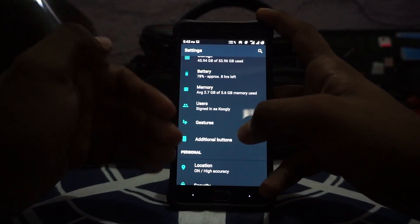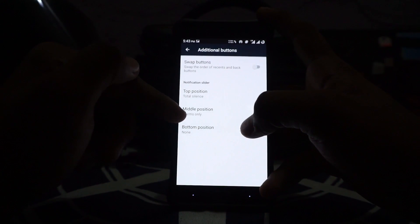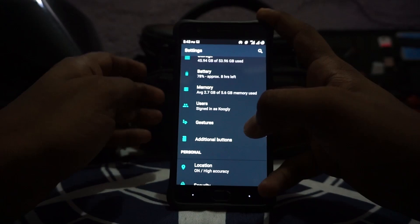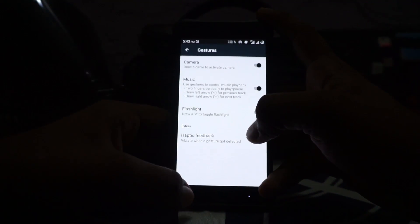Sound, notification, and all other settings are basically what you would expect. The alert slider does work — I use it for total silence, alarm only, and no button position — and I really appreciate that. Lock screen gestures are available for camera, flashlight, and music playback, which is great.